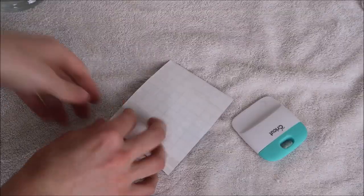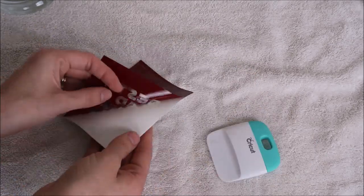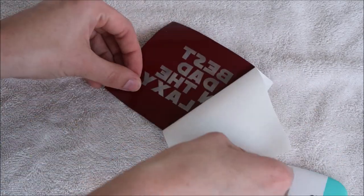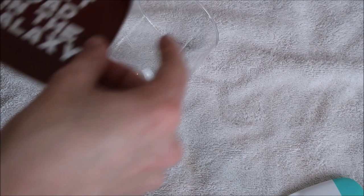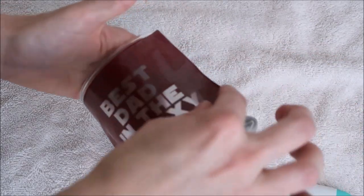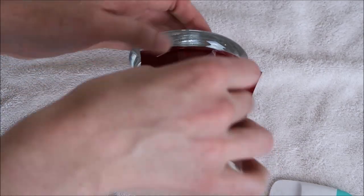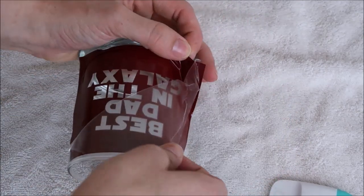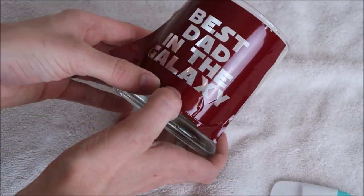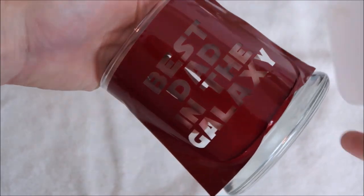I grab my transfer tape and place it over my design — sometimes it takes some burnishing with the scraper tool to get the vinyl to apply to the transfer tape. I place my vinyl on the glass and take off the transfer tape. Then I use my scraper tool to press it down really well — you don't want to press it down with your fingers because you don't want to touch the glass.